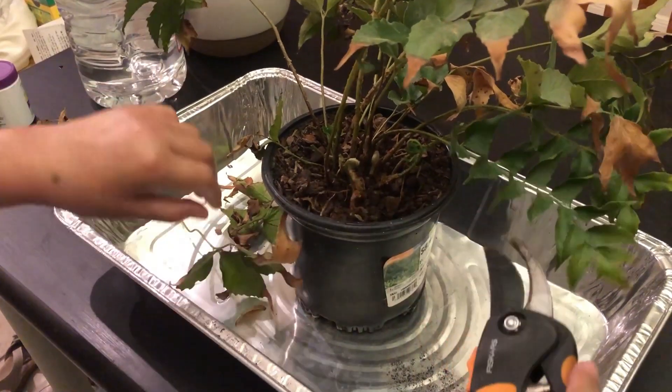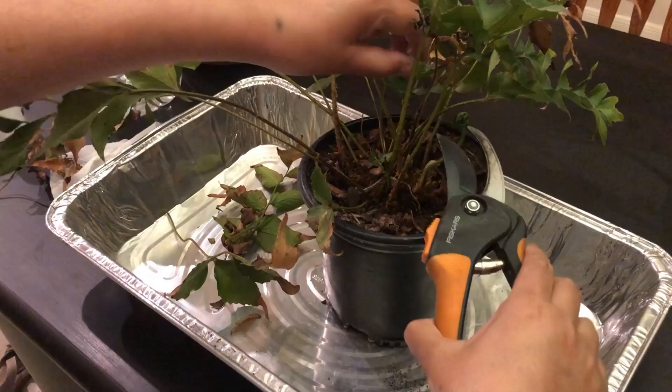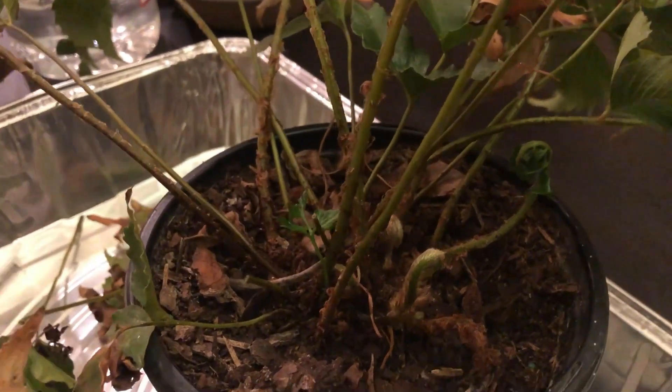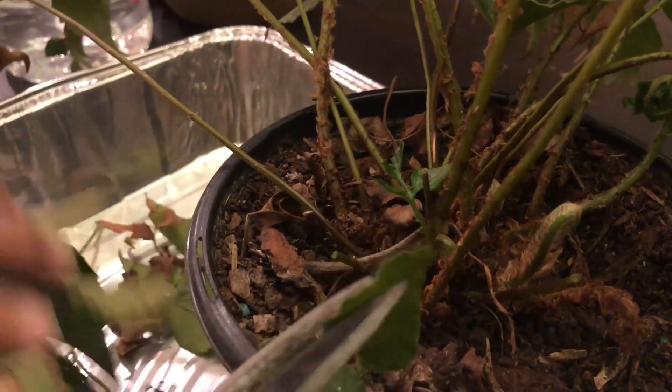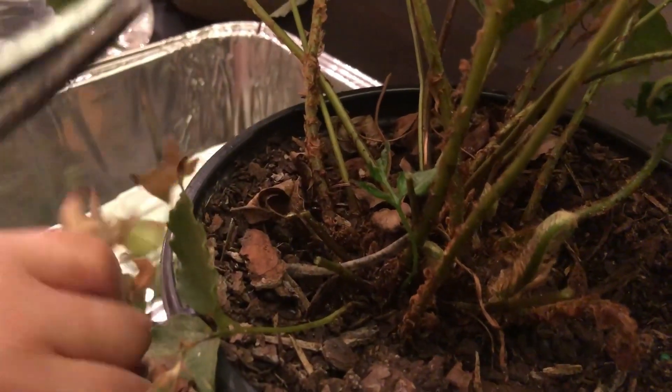The glossier the leaves, the less direct light they can stand — that's a tip. The holly fern with more opaque leaves, like the one I have, can stand a little bit more heat, but in hotter areas it is preferable to keep it as an indoor plant.